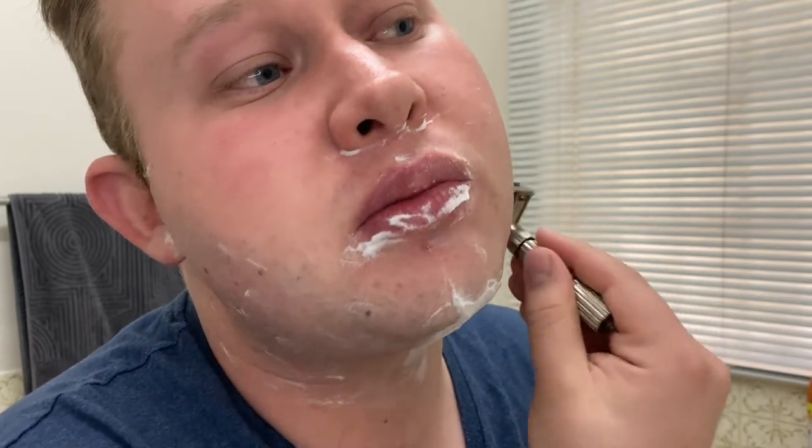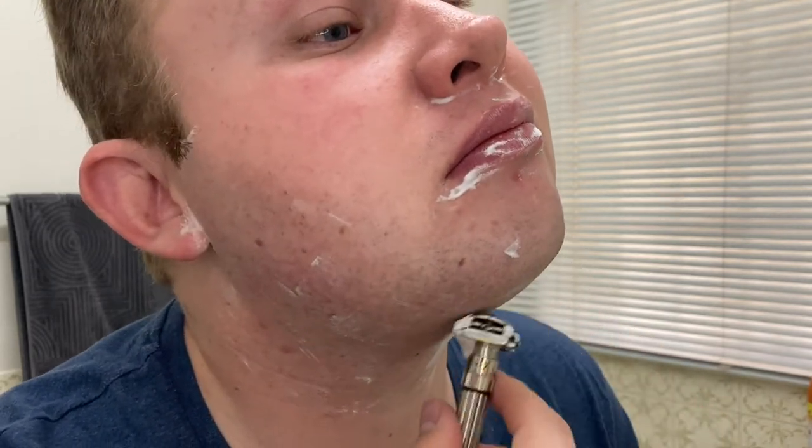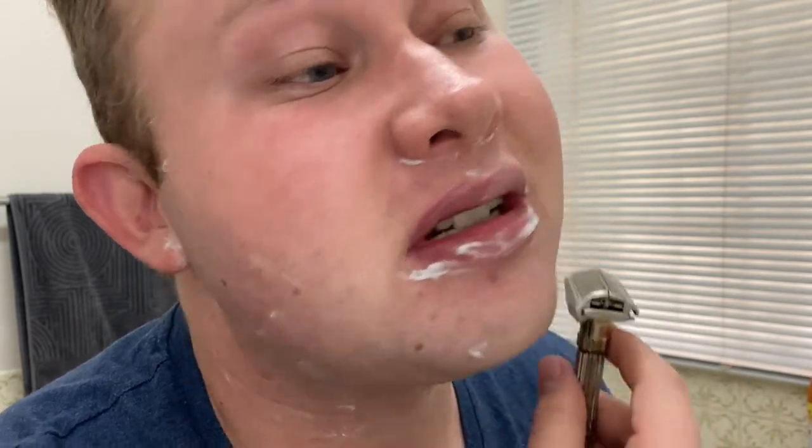I'm a huge fan of the vintage Gillette razors — they make up most of my razor collection. There's just something different that these modern razors like the Merkur, the Mühle, Fatip, and all those modern razors just do not do. Some people may disagree with me, but there's just something different about the Gillette razors that I absolutely love. Don't take this wrong — I really like modern double-edged razors as well, but Gillette just did something extremely different.